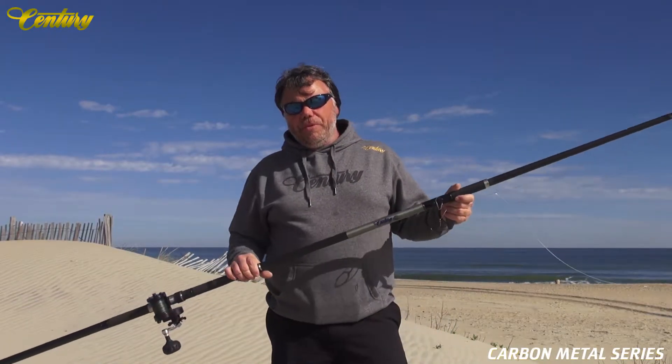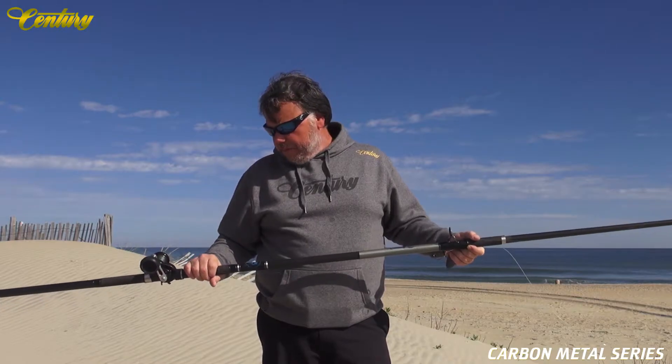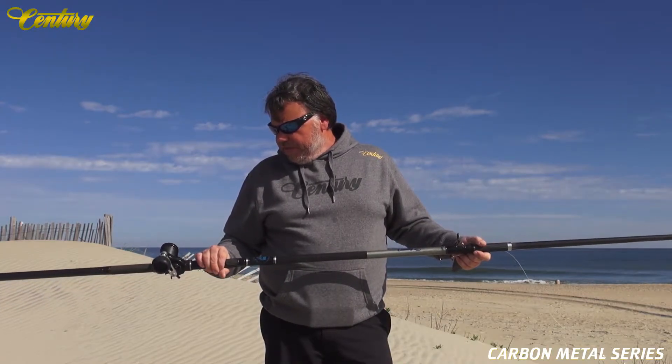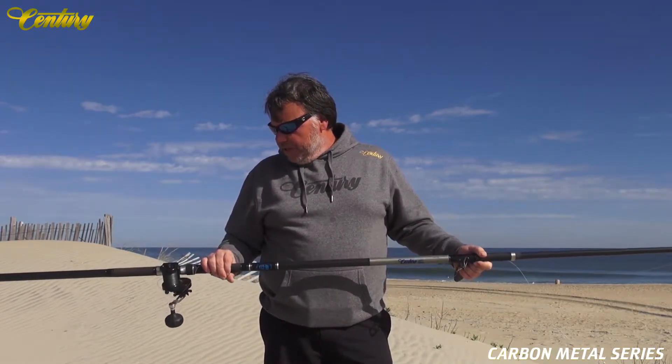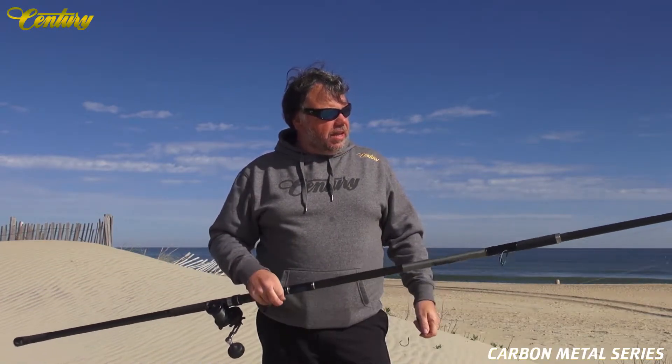This is the CCC Carbon Metal Century. This is my personal drum rod — I've been fishing it for about the past five years. It is the lightest and most powerful heaver that you can get today.